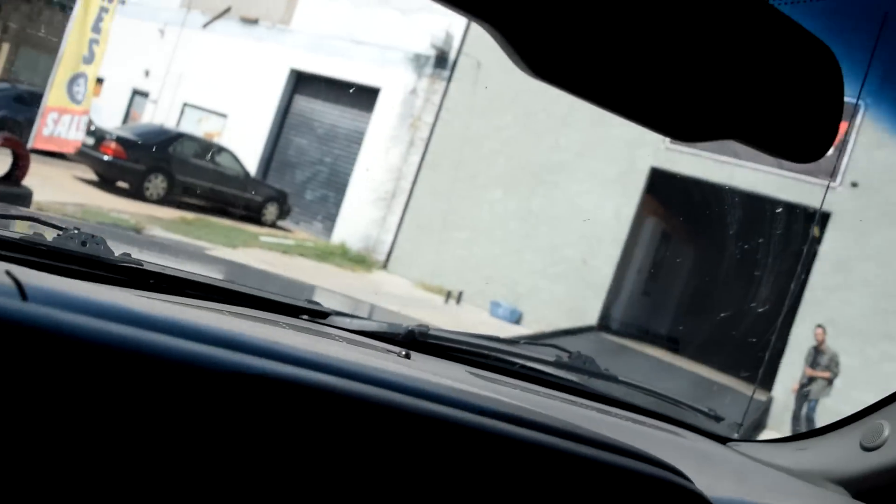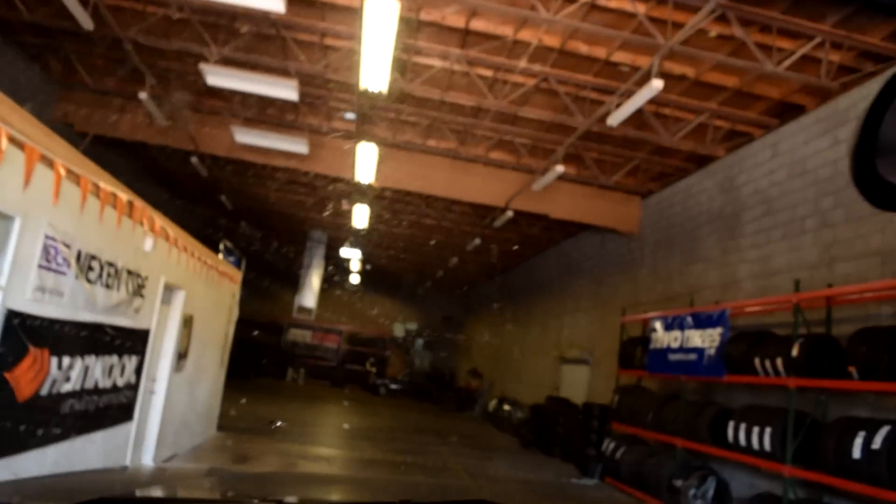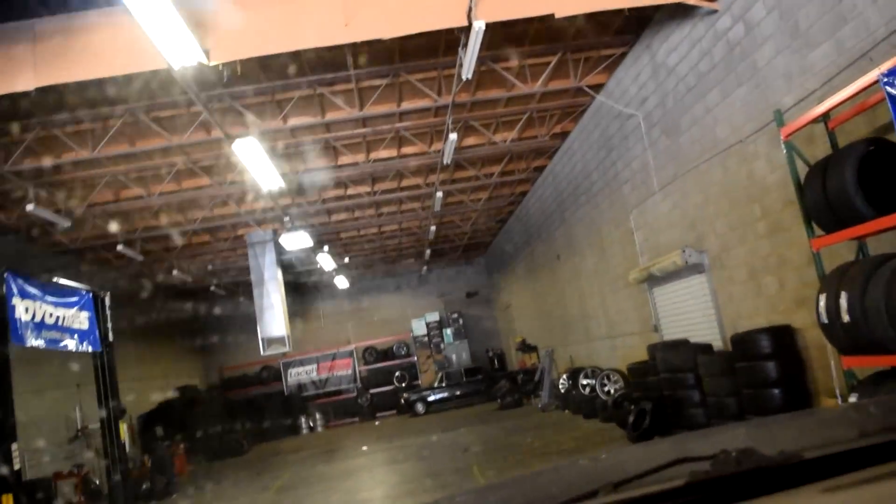I just talked to the guys and they told me to pull into the shop with the truck. It's pretty dark in here, I don't know if you guys can see this - I'm probably just going to park over here on the side.